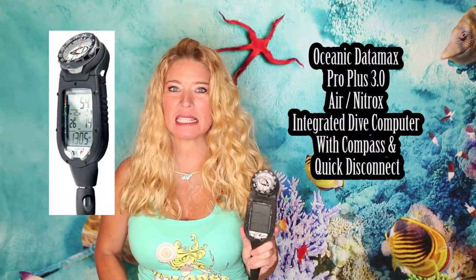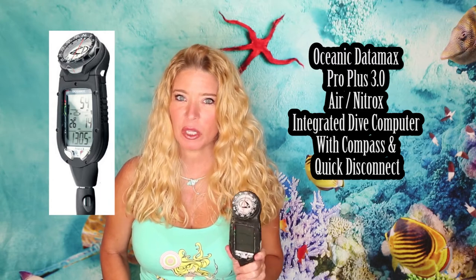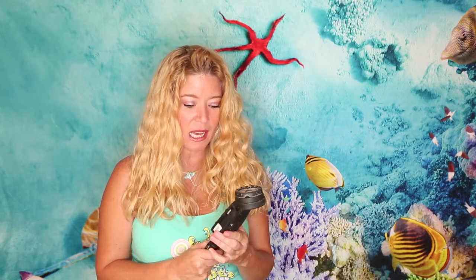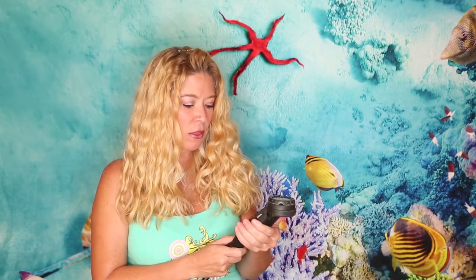Item number nine — the Oceanic Pro Plus 3. This is my second dive computer; it used to be my main computer until I got the Shearwater. It works really well in conjunction with my Shearwater, or as a very good first dive computer. I recommend getting the one with a compass — great for rescue work and grid patterns. The screen is lighted and fairly intuitive, though you do need to read the manual to learn the two buttons. Once you do, this computer is really good.